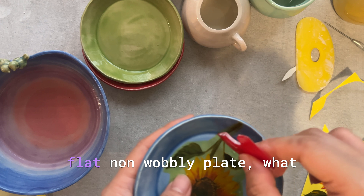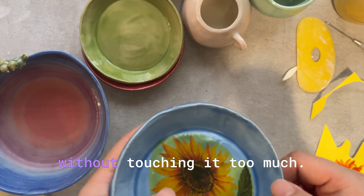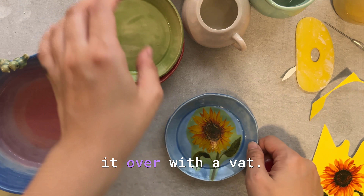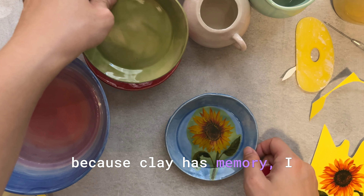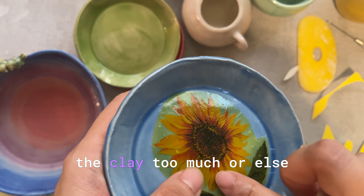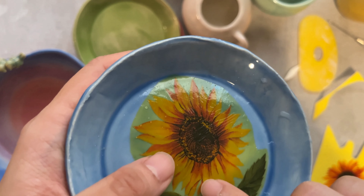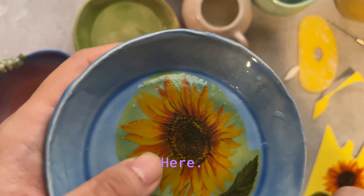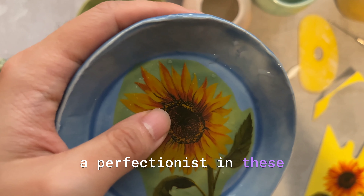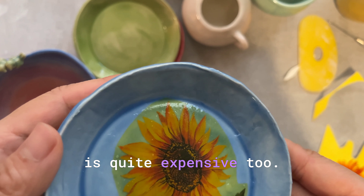To ensure a really flat, non-wobbly plate, I like to flip it over without touching it too much. If I need to transfer the plate from the sponge to a bag I flip it over with the bag so I'm not just peeling it off and touching the clay — clay has memory. Try not to manipulate the clay too much or else your plate will be wobbly. You kind of have to be like a perfectionist with these, because it takes three firings to complete, and the decal itself is quite expensive too.